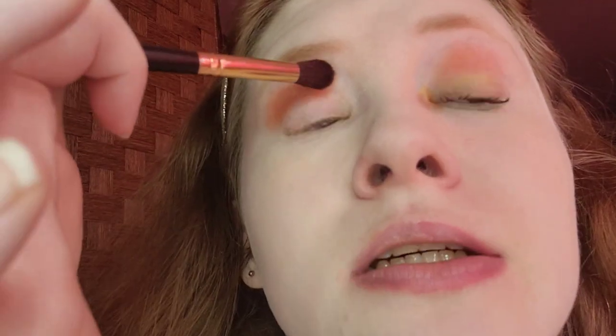What's up with that pigment? I'm going to blend it out and open my eyes. Blend, blend, blend. I think that looks good so far.